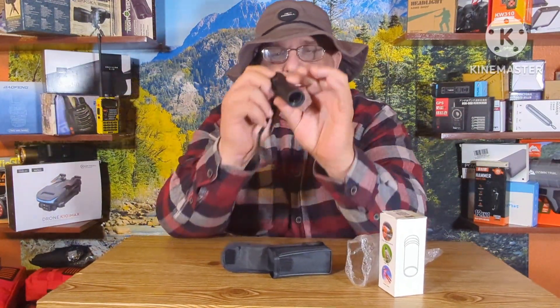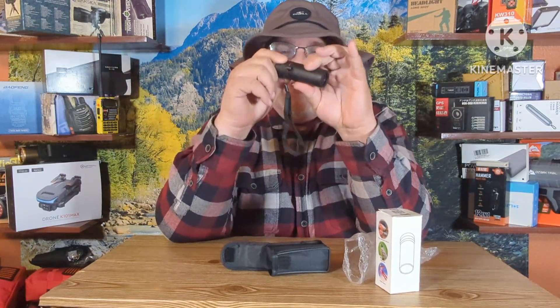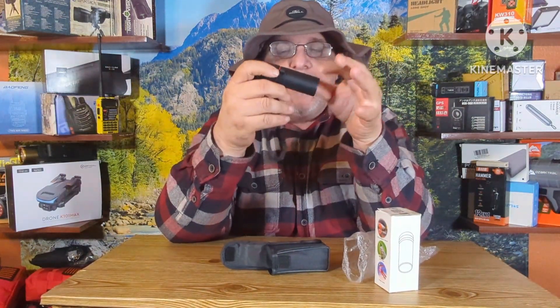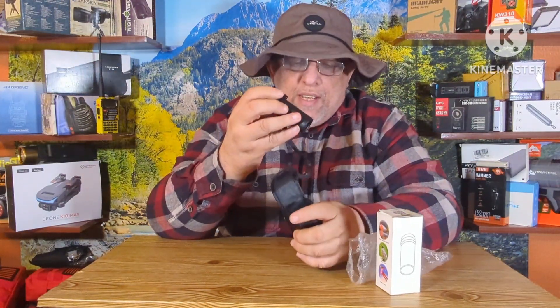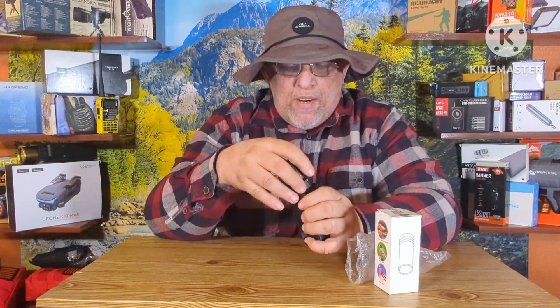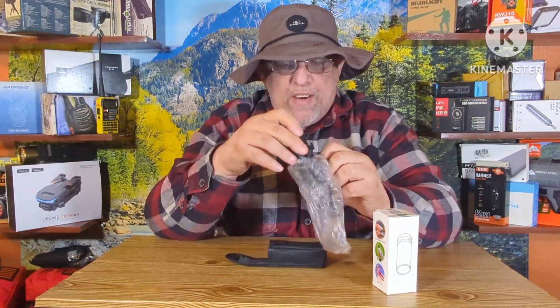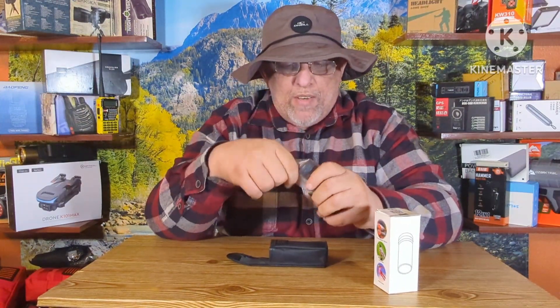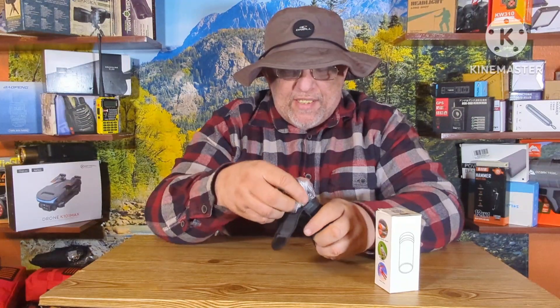It does do the job it's supposed to do. It's just a little piece you keep in your chest rig, any type of EDC gear, prepper gear, or hiking gear. It's just a little scope to use if you hear something or need to look down a hill, up a hill, or at something in the distance to see what's going on.